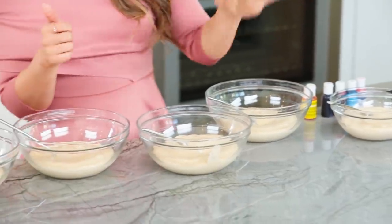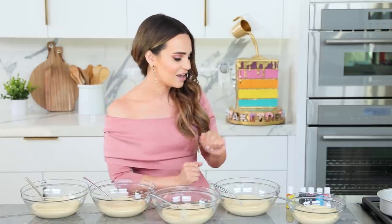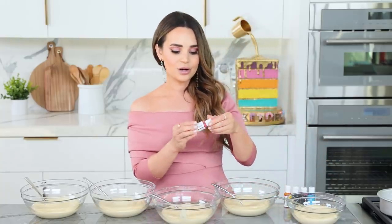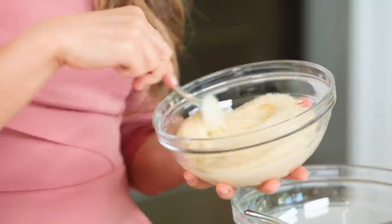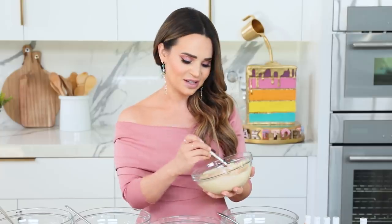I divided the batter between five different bowls, because we're gonna be making five different color layers of cake. The colors we're using are purple, pink, orange, yellow, and blue. I'm just gonna mix them into each batter. We've got a little pink! Just add a couple drops and mix it up. Every food coloring is a little bit different, so just mix until you get the color you want. This looks purr-fect!